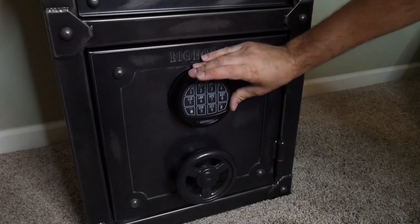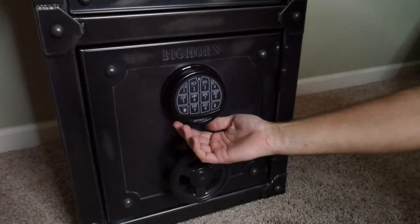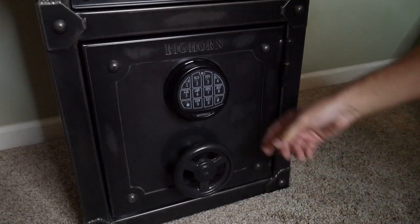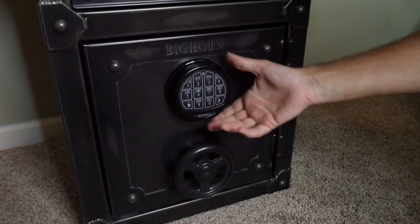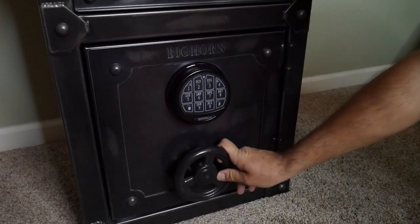The keypad uses a six-digit code — it actually starts at 1-2-3-4-5-6 by default. Under the keypad you have your battery compartment; it takes a 9-volt battery, not included. There are also two screws on the bottom for emergency use where you can unscrew the faceplate, take the keys that come with the unit, and if the keypad ever goes down you can still access everything. Great touch there.